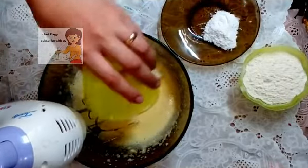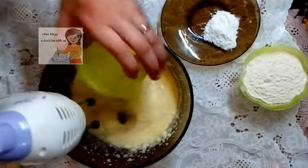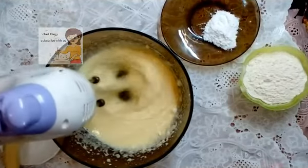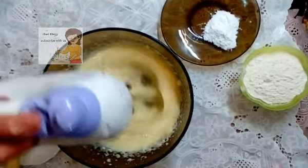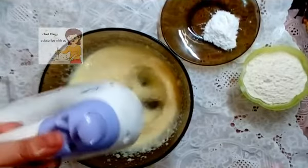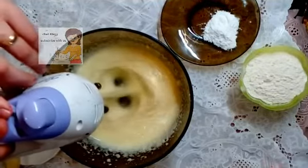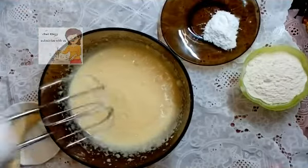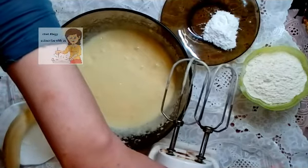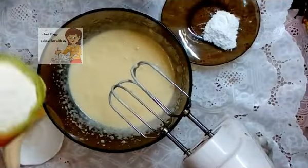Now I add the yogurt. Finally, I add the flour and baking powder.